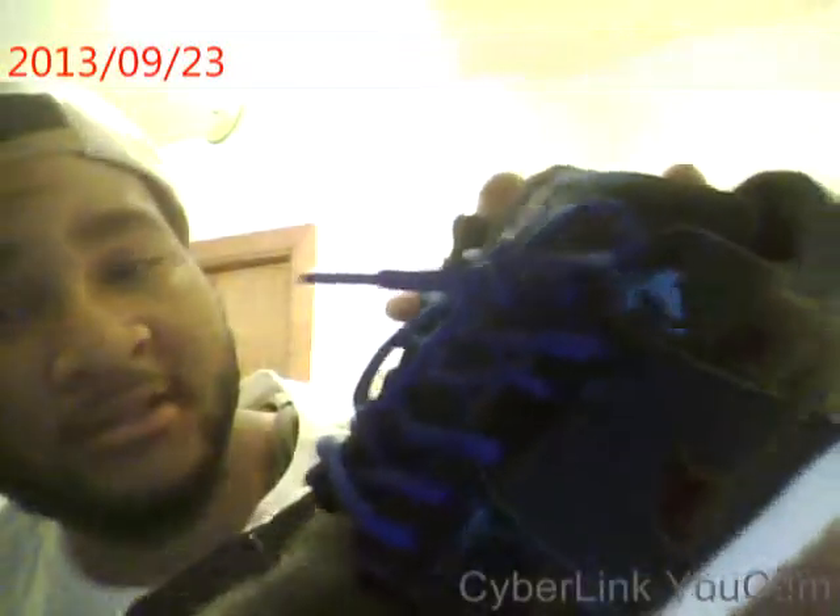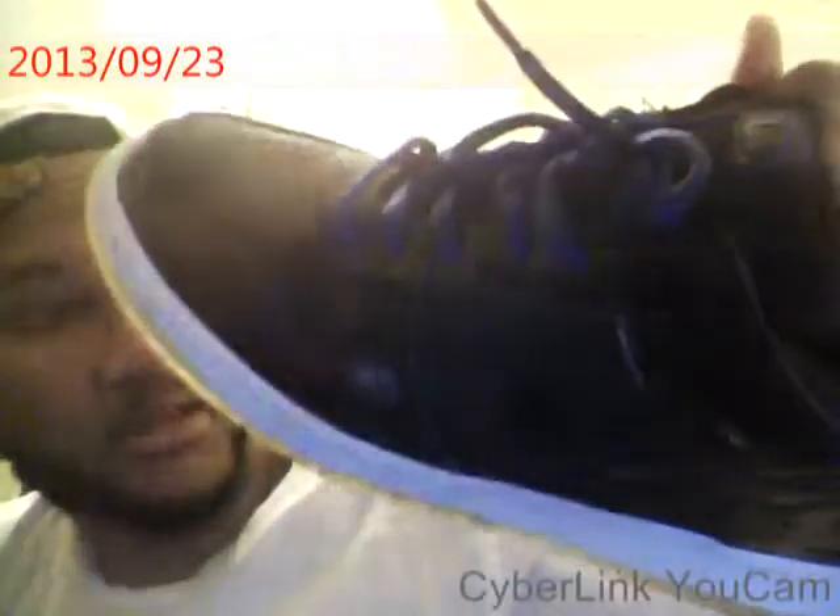I like them better than regular black laces because it makes the Space Jam part — the blue back and everything — really pop.